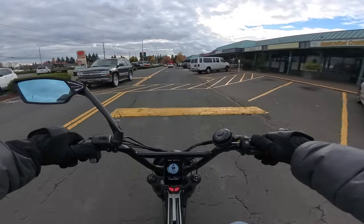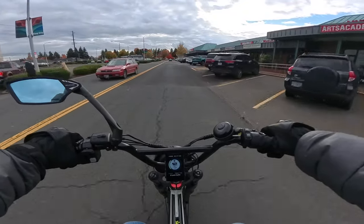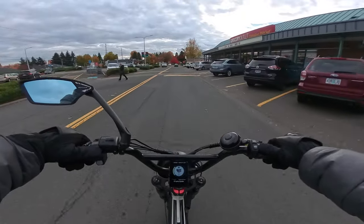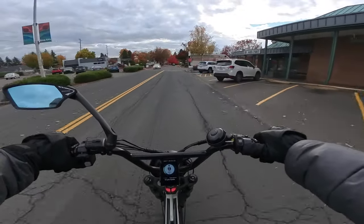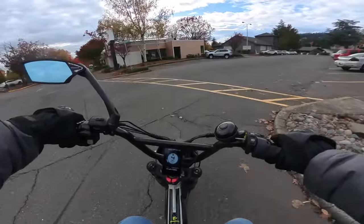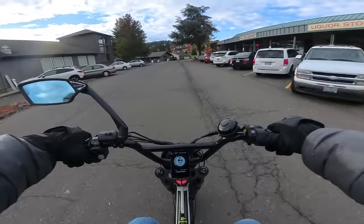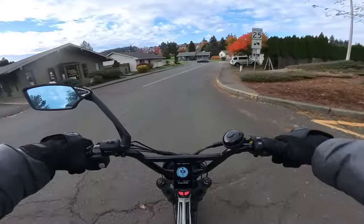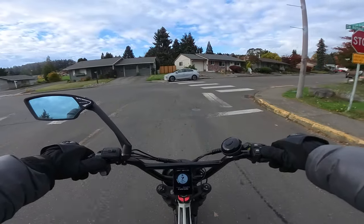Maybe I'd change out the controller — I don't even know if you need to do that — but go to the BAC 4000 controller. What would that be like? We'll see what the Graffiti X is like. I'll be able to tell pretty quickly how the feel compares to this one. I know it's going to be heavier — this bike is only about 80 pounds, very lightweight — and that one is 120 pounds, which is about 50 percent more weight. A good chunk of that will be the battery, and the tires and wheels are probably a little heavier too.